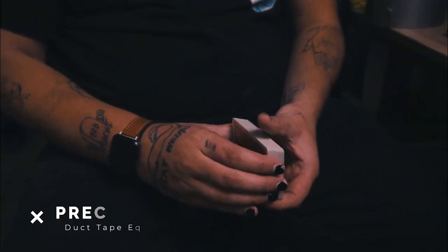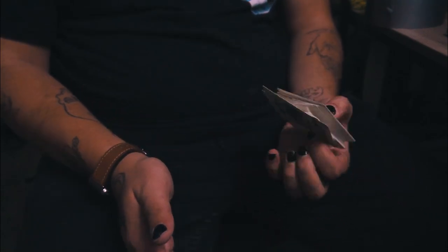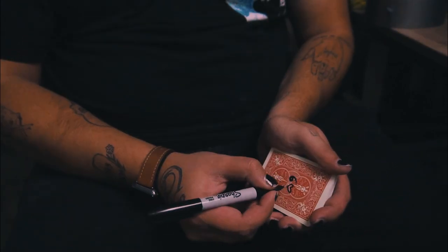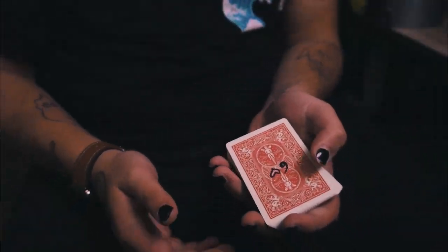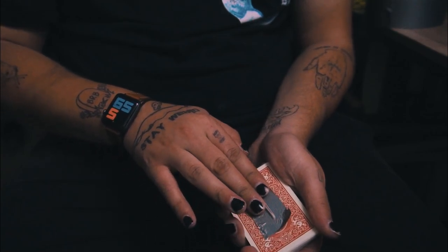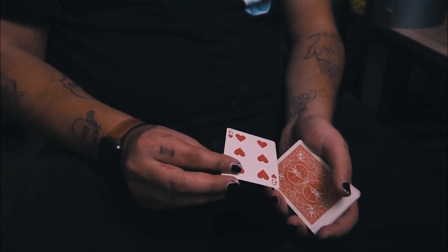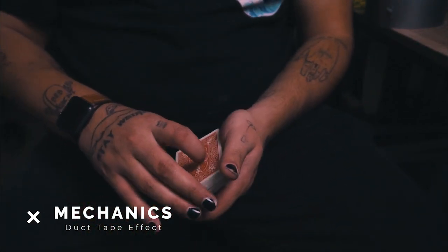Let's hop into the tutorial — the prep is really simple, which is another nice plus. Pull out a random card you want to use; let's say it's a six of hearts. Flip that card upside down and write 'six of hearts' on the back. Then take a piece of duct tape and cover it. My advice: don't worry about creases or how pretty it looks — it won't matter. Just try to center it enough to cover the entire writing on the back. Then slap this card on the bottom of the deck and you're good to go — that is the prep.